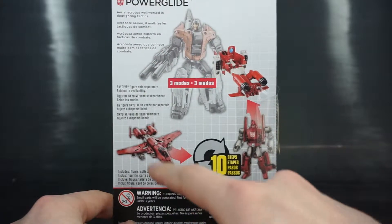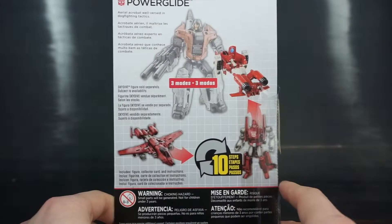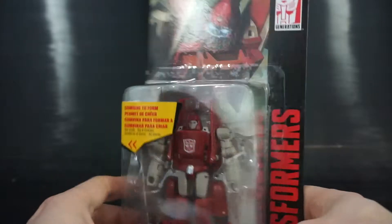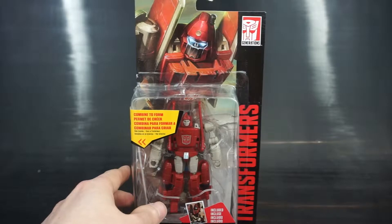He also has his robot mode and his alt mode, and he transforms in ten steps. He has a one-sentence bio that says 'Aerial Acrobat will burst in dog fighting tactics.' As far as packaging goes, pretty simple for Legends class figures — nothing too complicated. Let's go ahead and get it open and start the review.